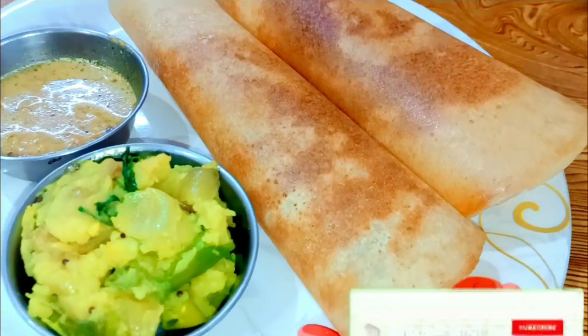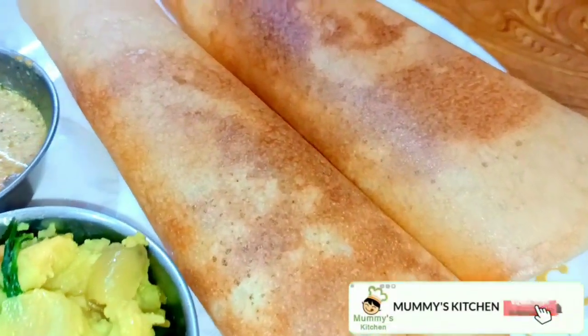Hi friends, welcome to Mamie's Kitchen. This is a crispy and tasty breakfast recipe.